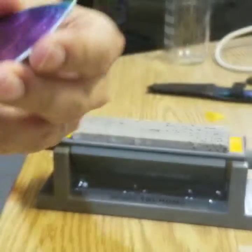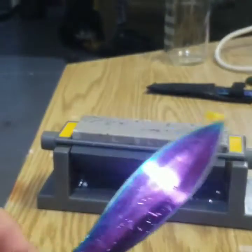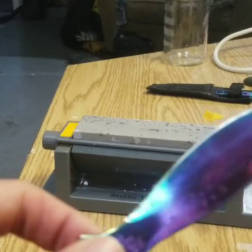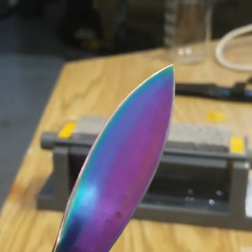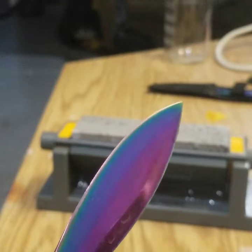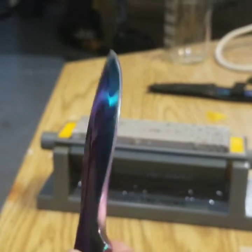This is the end results. I did sharpen the angle a bit wrong, the burr is messed up, but I'm totally fine with that.